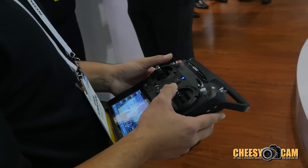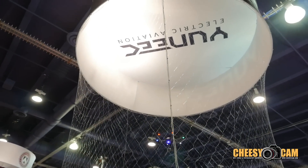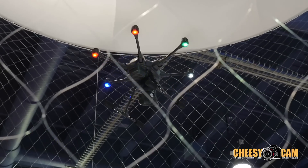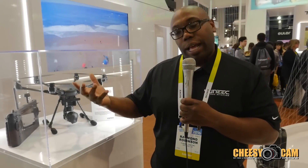An optional part will come with our new IPS system — interior positioning system. You'll be able to fly this indoors without GPS. That's the optional part you'll be able to buy afterwards.